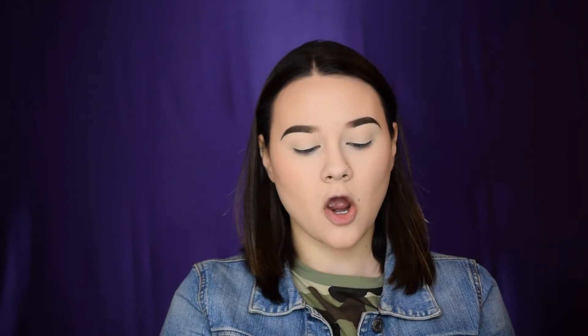My eyebrows are done, so now let's go straight into eyeshadow. This is the Morphe and Jacqueline Hill Armed and Gorgeous palette — one of my favorites. The greens and yellows are so gorgeous and remind me of army colors, which pairs perfectly with the camo green top and black jeans I'm wearing today. I already set my eyelids with concealer and powder earlier.